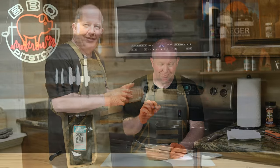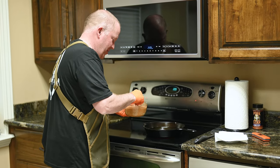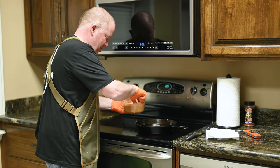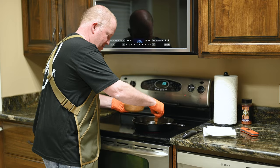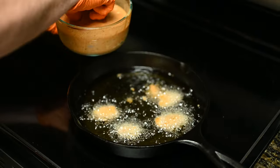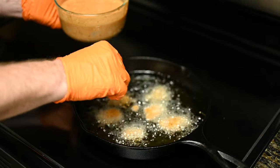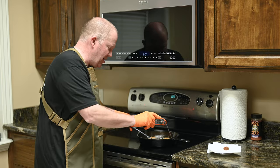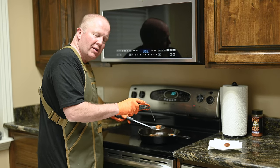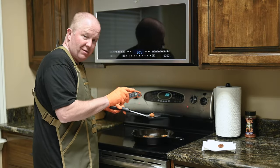Now we're going to start cooking our calf fries. Just put them in — be very careful, hot grease can be the devil. Just put a few in and let them cook. I'm checking them every once in a while. You need to check for an internal temperature of 165 degrees.